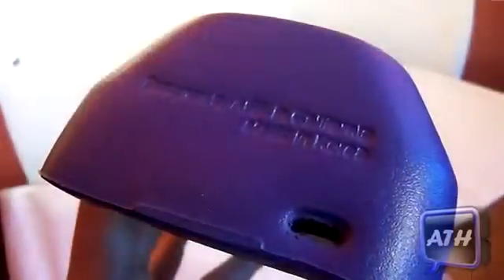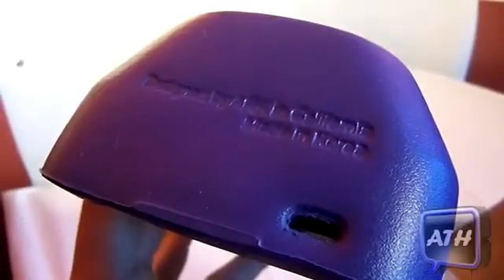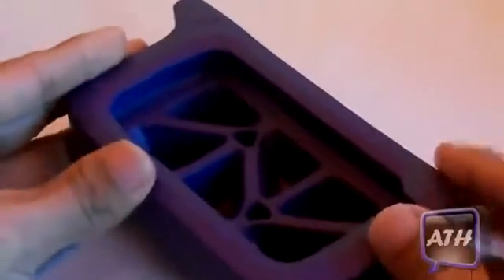The case itself kind of looks like an old school fat phone. You've got your speaker opening right here so you will have no problems listening to music, as well as your mic down there. Towards the bottom it says made in Korea, designed by ARK in California. On the front there's a fake iPhone paper cutout — I'll just take that off and set it aside.